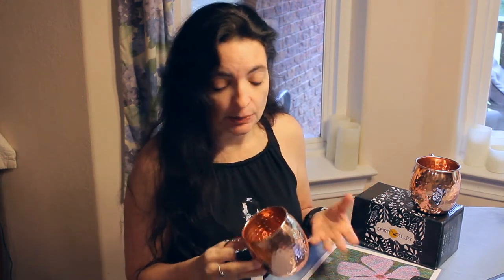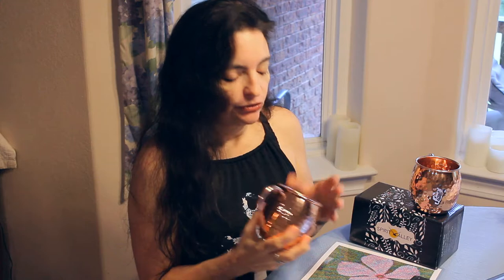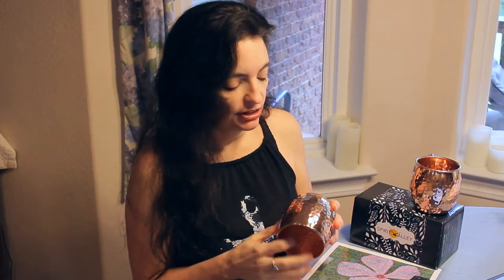Moscow mules are supposed to have this unique flavor, and you will not get that if it's mixed with nickel plating or other linings. There are also supposed to be some health effects to drinking out of copper — I won't go into detail on that, you can look it up — but if the mug is lined with steel, you're not getting those health benefits. The last thing is that copper is also antibacterial. I didn't believe it, but I looked it up and it's true. You won't get those natural antibacterial effects from lined mugs. And since you can't throw copper mugs in the dishwasher anyway, it makes sense to get the ones with the antibacterial benefits of real copper.